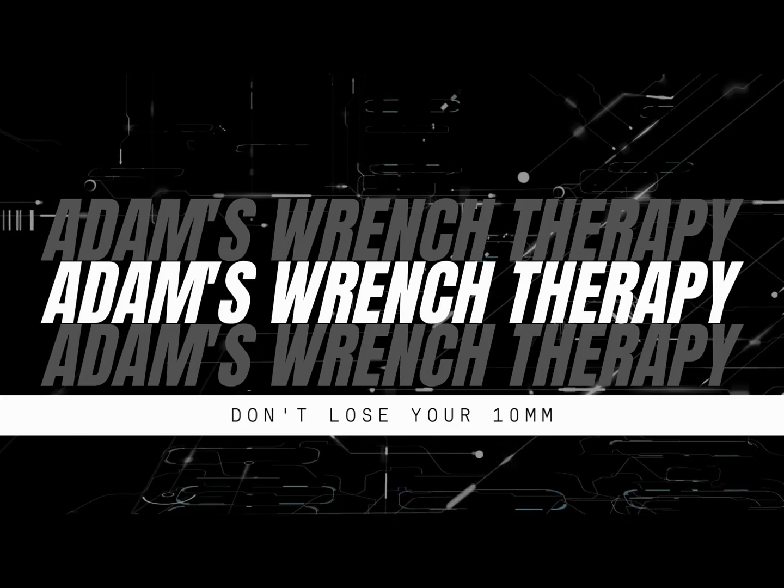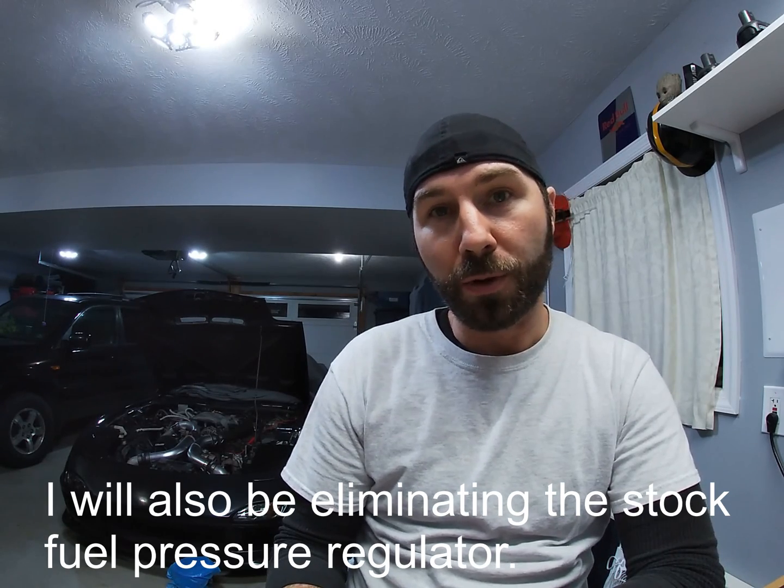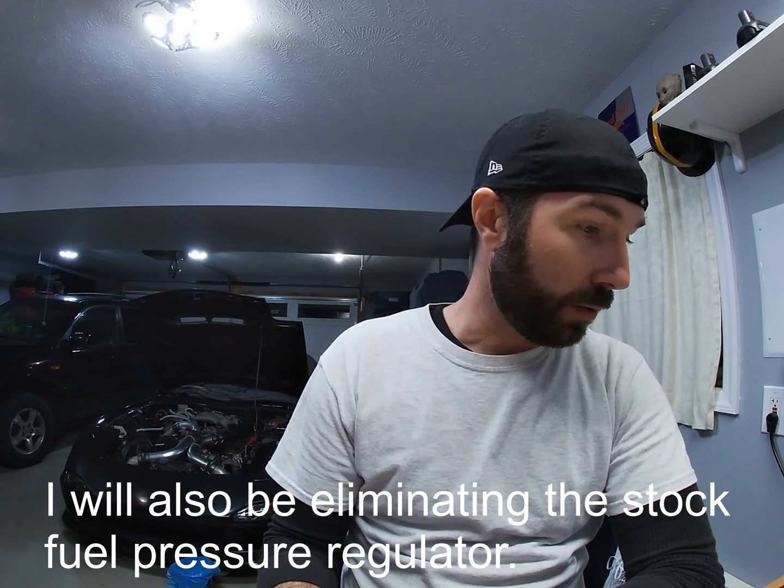Hello everybody and welcome to the channel. Today we're going to be doing the fuel pulsation dampener removal or elimination for an FD RX7. I'm gonna go through a quick breakdown and a walkthrough of what we're going to be doing here.